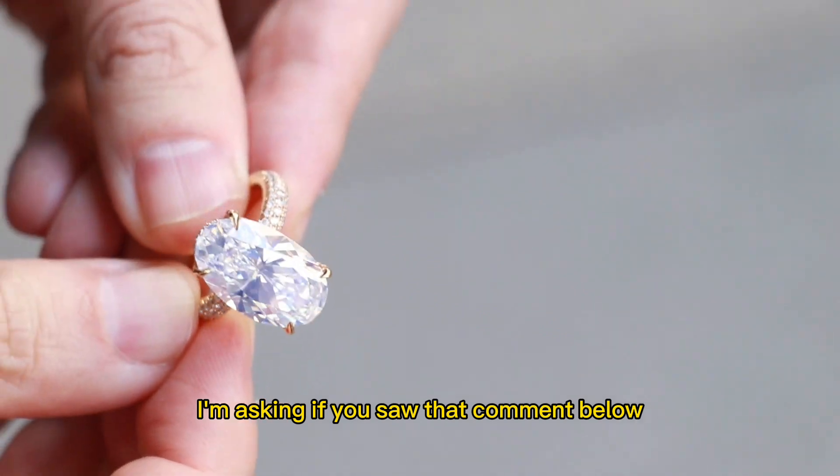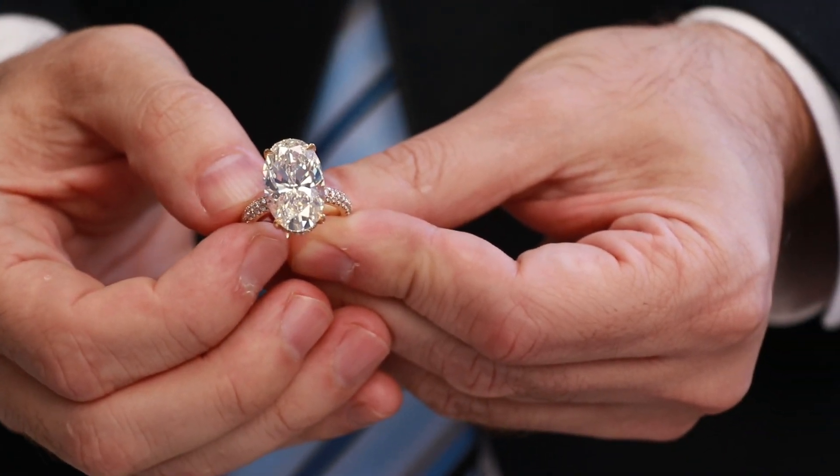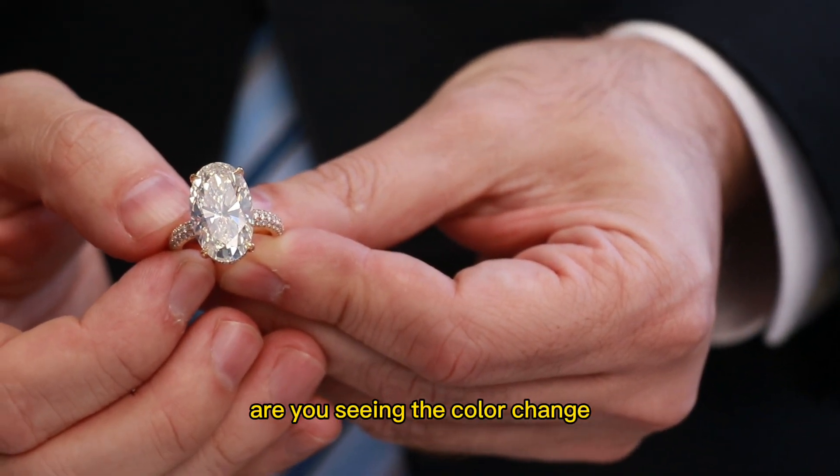I'm asking if you saw that. Comment below if you saw that. Watch — we're going to go back. One step inwards. Are you seeing the color change?